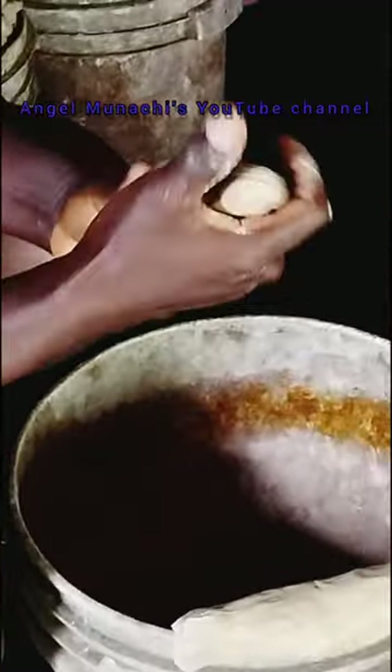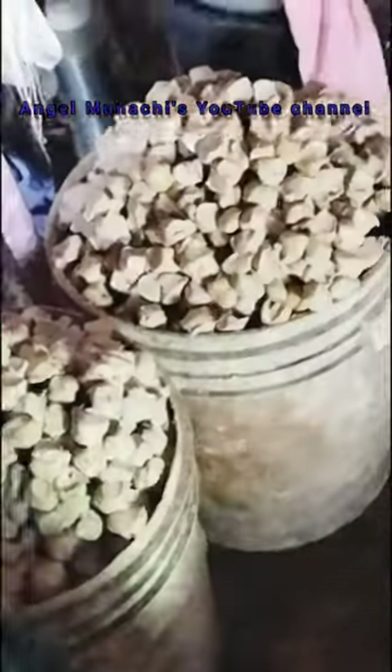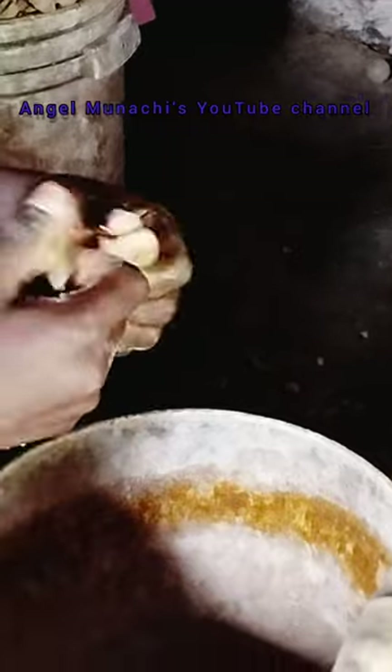They get the clay, then pound it, add water, add salt to taste, then turn it into paste where it can be transformed into any shape you want. We are getting there, but this is really stressful. I asked what the red oil is for — she said when they take it to the oven it helps, and it also keeps her hands free from the paste so it won't be gummy.